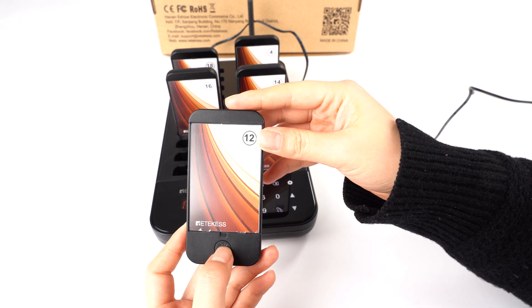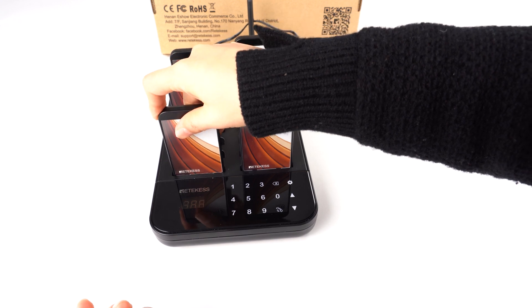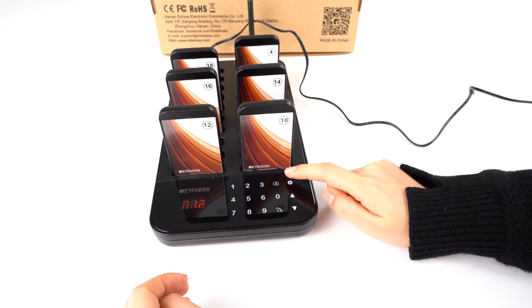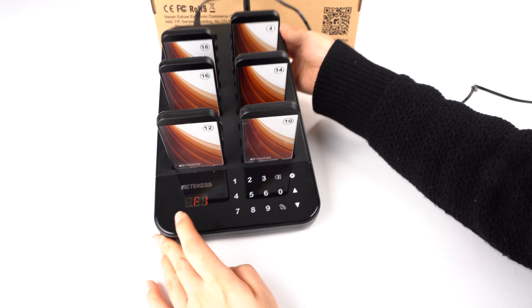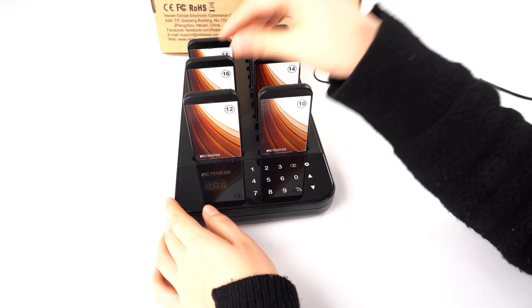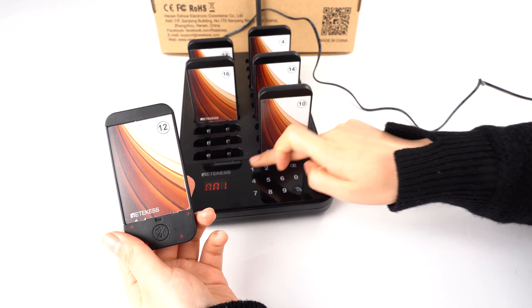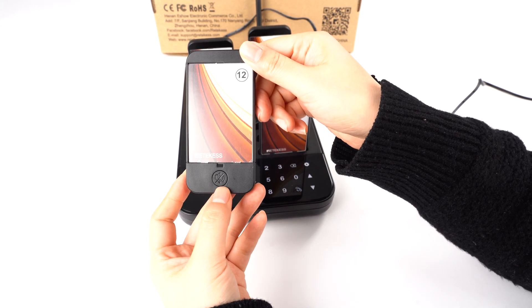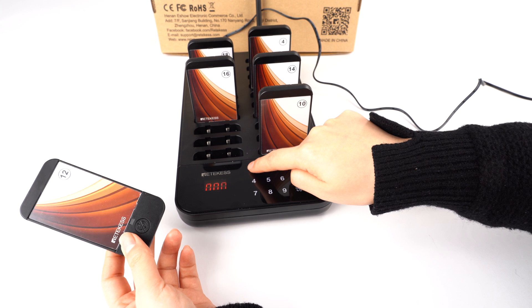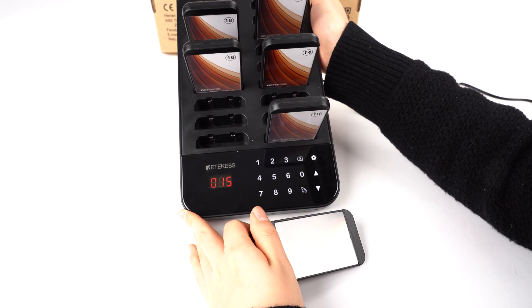You can press this button to turn it off. Now let's change the number — change it to 15 and press the setting button. You will see F1, then press call. You need to take the pager out, set the number, and confirm with call within 10 seconds. You will hear a sound which means it is set successfully.